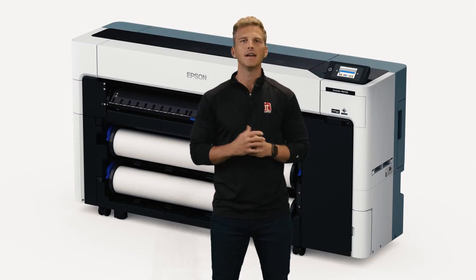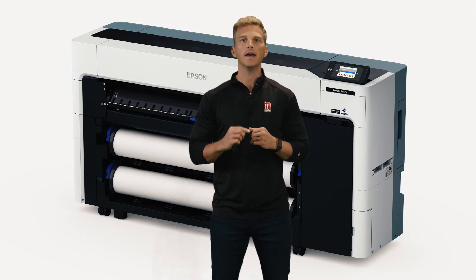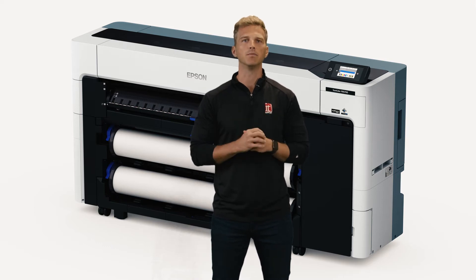It's Andy with IT Supplies. Last month Epson announced the all-new P8570D Production Aqueous Printer. Today we'll take a look at the technology and design features in the P8570D and how this brand new printer could make your wide format photo and poster printing that much more productive.